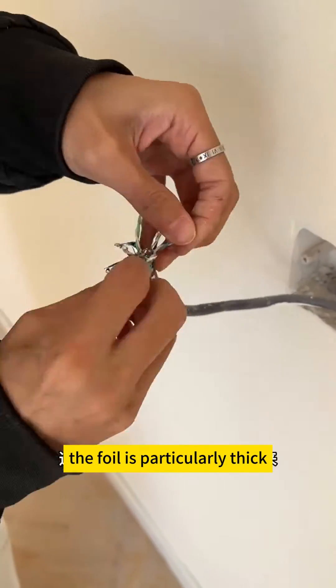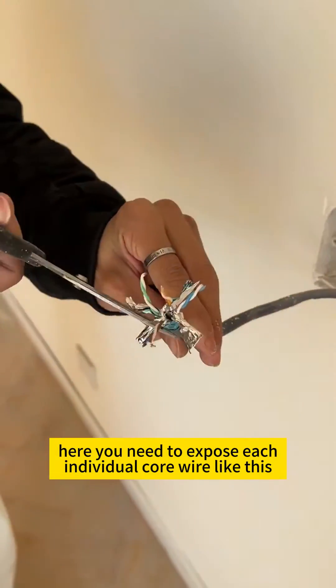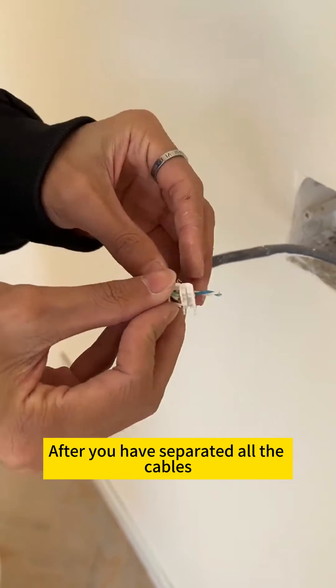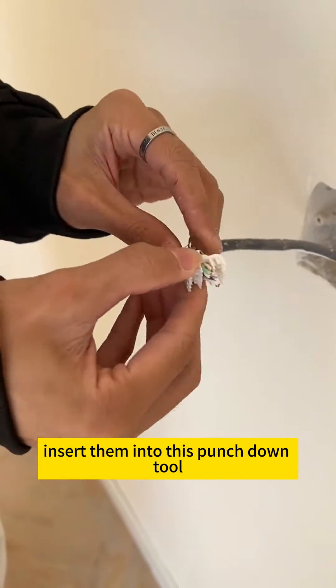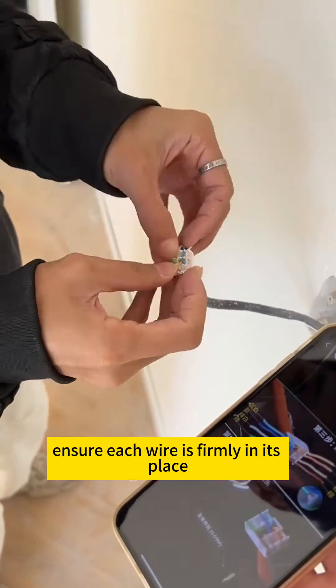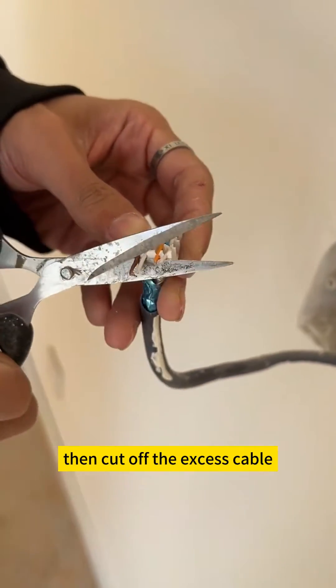The foil is particularly thick. You need to expose each individual core wire like this. After you have separated all the cables, insert them into this punch-down tool, follow the color sequence shown in the diagram, ensure each wire is firmly in its place, then cut off the excess cable.